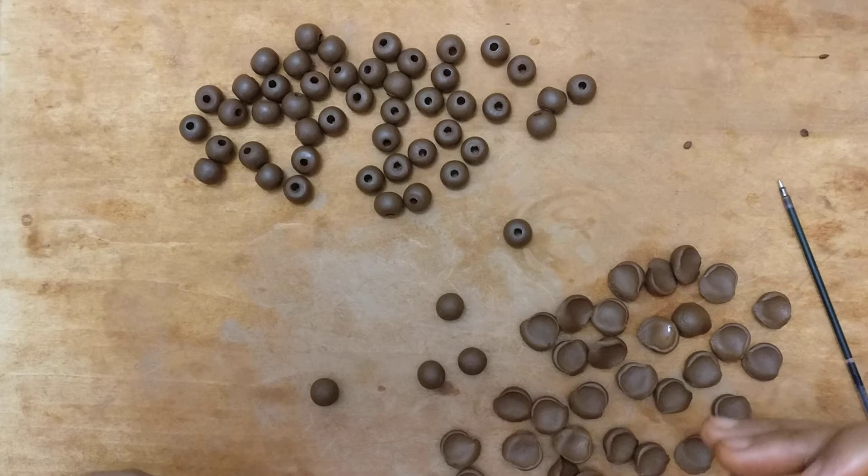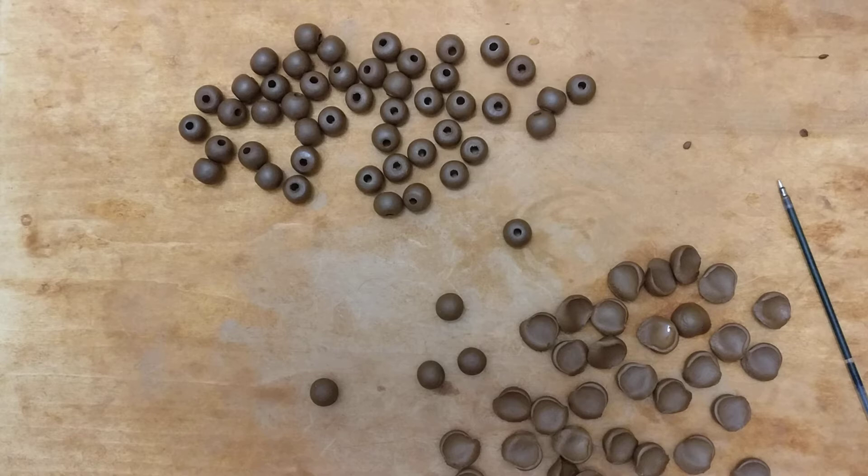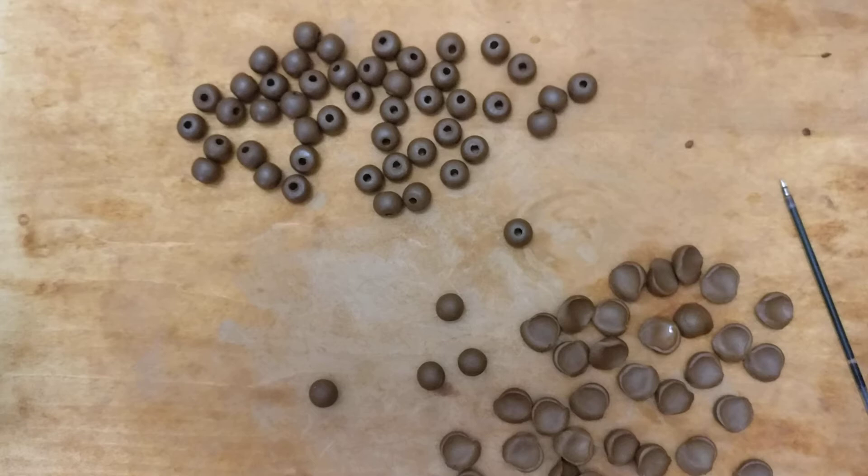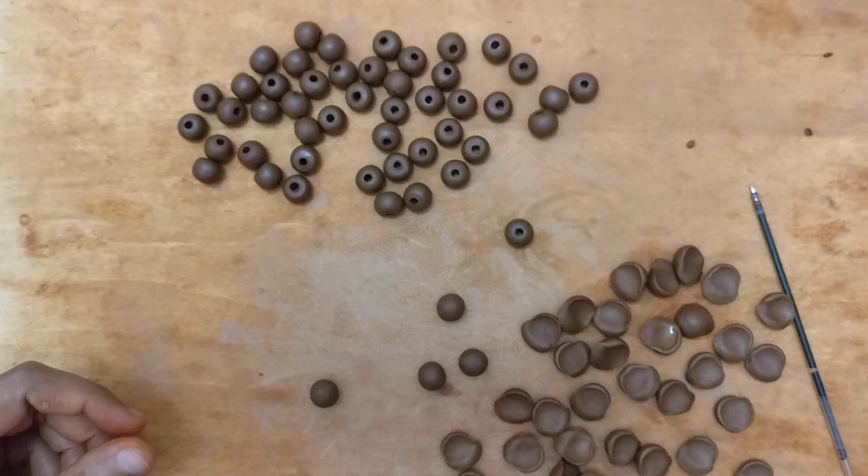Beads can be a very monotonous task, so sitting and doing this at a stretch can be a little boring. If you do it in batches, you can split your work — do one batch, then do something else, then get back to beads. Maybe two or three batches in a day and you'll easily get a hundred beads. You won't even get bored; it'll be rhythmic and you'll start enjoying it.